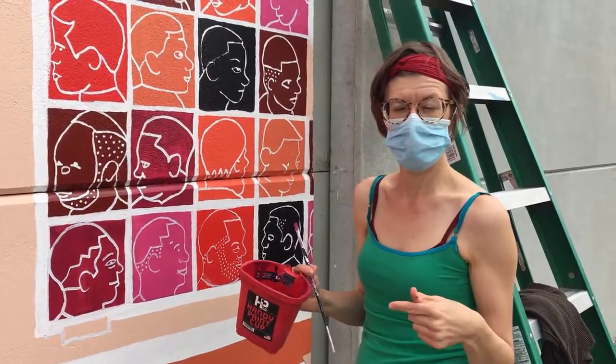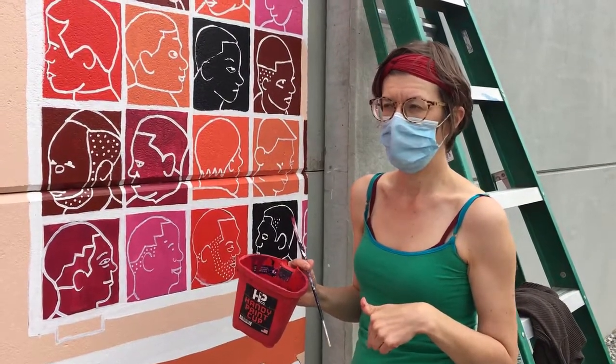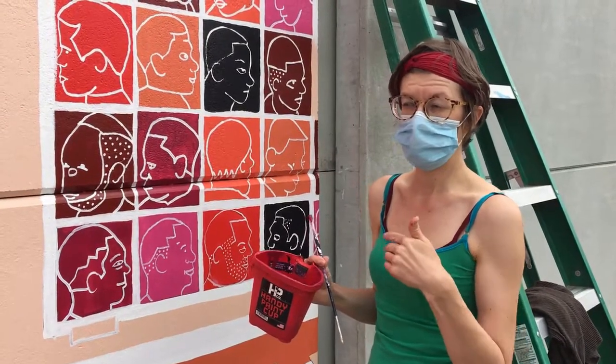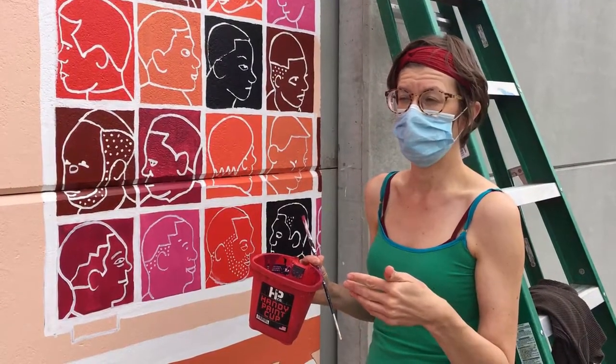This mural project is to highlight the history of this neighborhood, which is the MLK neighborhood. What Harry and I decided to do was look at some of the businesses on MLK that have been here a super long time.